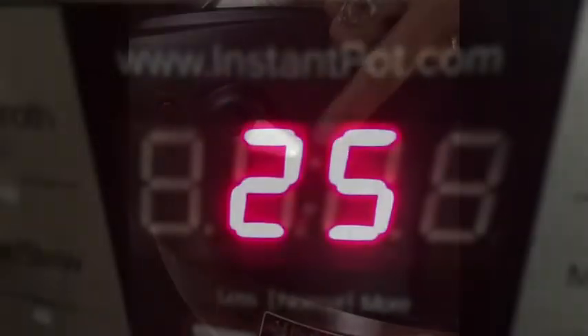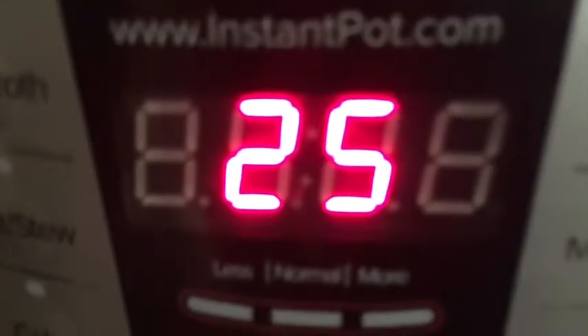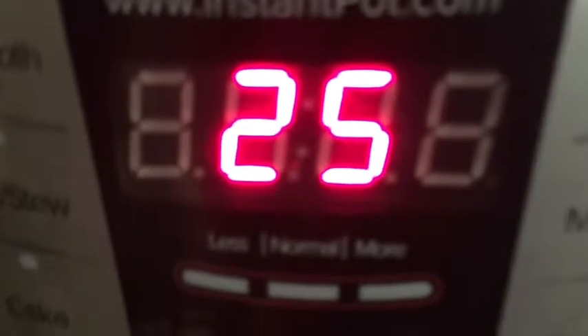Place the lid on the Instapot, put it on seal, and now you're ready. Press the manual button or the pressure cook button, and use the adjust buttons to set it for 25 minutes.